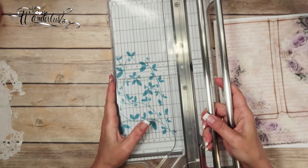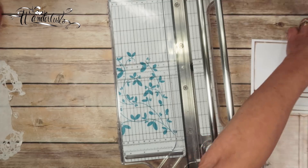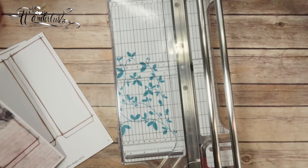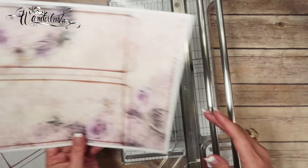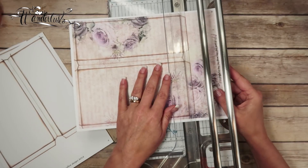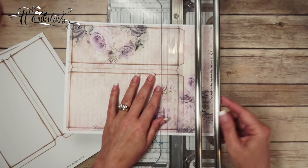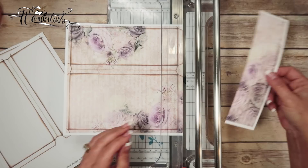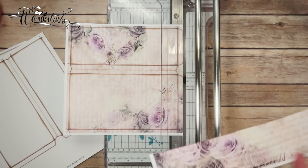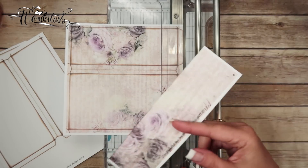I'm getting my paper trimmer out — this is a Procision heavy-duty paper trimmer by Fiskars. The first thing I'm going to do is trim this bottom piece away because we don't need that. We don't want to throw that away either because we could use it for something else.